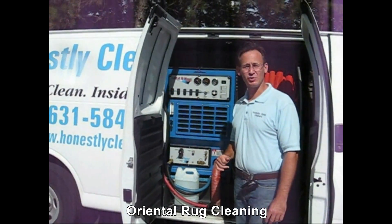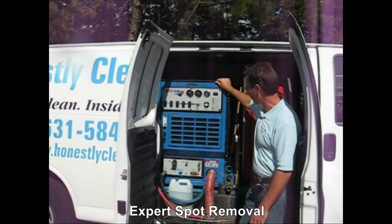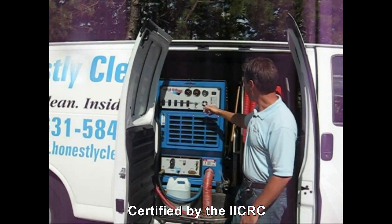You may have heard of a truck-mounted machine. Well, here's a picture of our truck mount machine. It's actually a thousand-pound machine that has a Toyota engine in it.